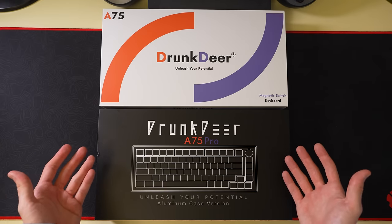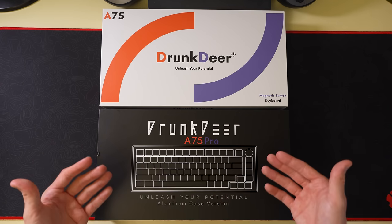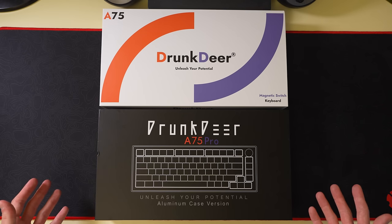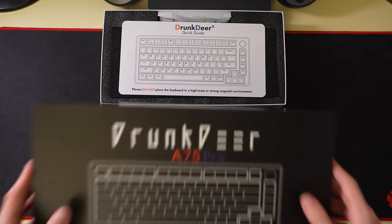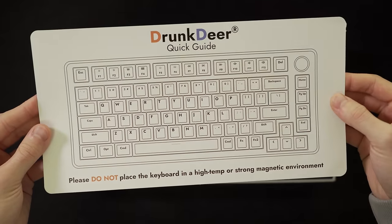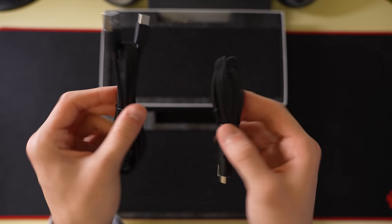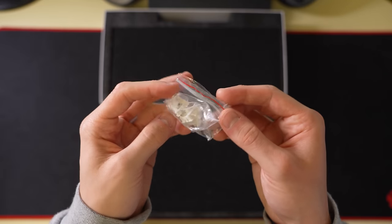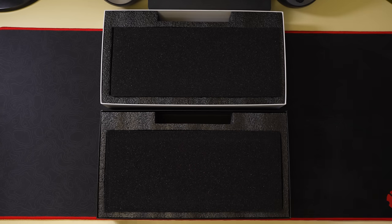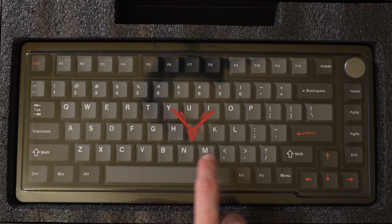There are the boxes right there. As you can see, the A75 Pro's box is a bit more refined, with a newer, slicker design and the same catchphrase: 'Unleash your potential.' Opening up the boxes, we can see that on the inside they're exactly the same — same quick guide for the shortcuts, same plastic bag containing the same cheap keycap puller, and the same braided cable. There is one difference though: the A75 comes with two extra switches, while the A75 Pro doesn't. Taking out the thin layer of foam, we can see the same plastic dust cover, though it features the Drunk Deer logo on the Pro version.